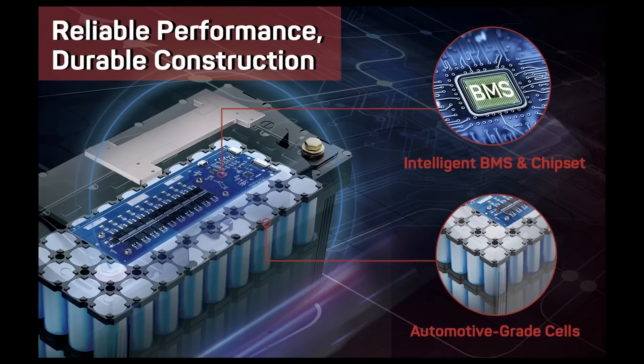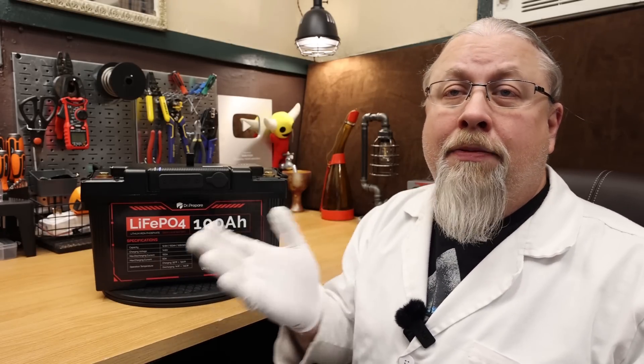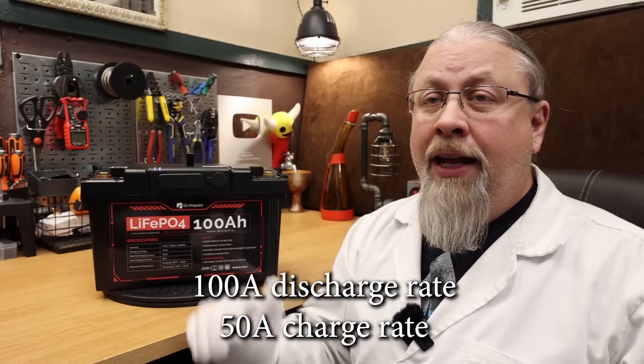What's inside is a 100 Amp Hour or 1280 Watt Hour 12-volt Lithium Iron Phosphate Battery with a unique build using 68 automotive-grade cylindrical cells instead of the typical prismatic cells. They're also using a high-quality Texas Instruments Battery Management System. It's 14 by 8 by 7 inches approximately and weighs about 28 pounds. The built-in BMS is rated at 100 Amps or 1280 Watts discharge rate with a 50 Amp or 640 Watt charge rate — meaning you can take 100 Amps out and put 50 Amps in.